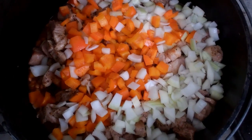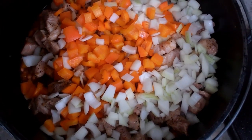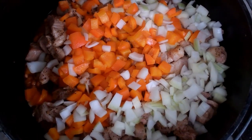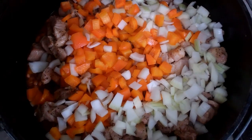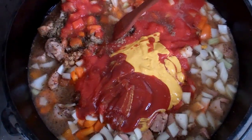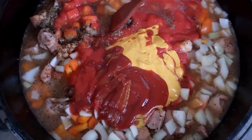I've combined the beans, the meat, the orange bell peppers, and the diced onions. Now we're going to add the rest of the ingredients except for the salt and pepper. All the ingredients except for the salt and pepper have been added to the pot.